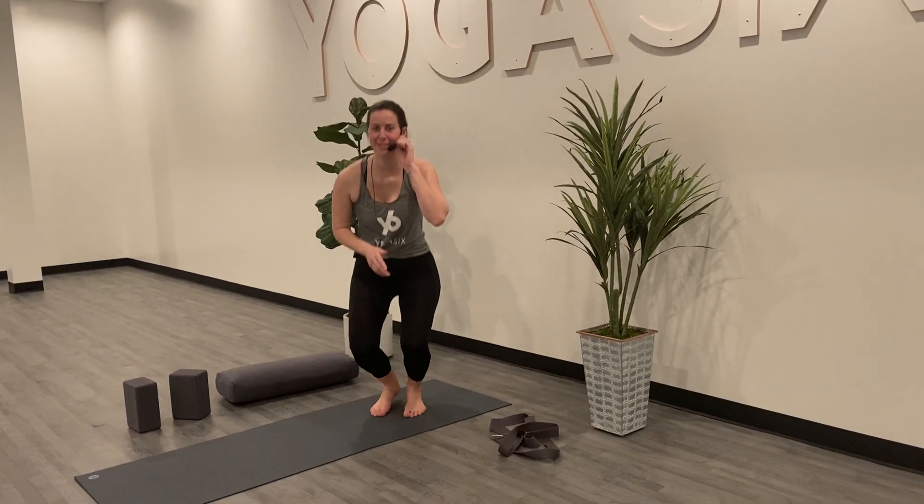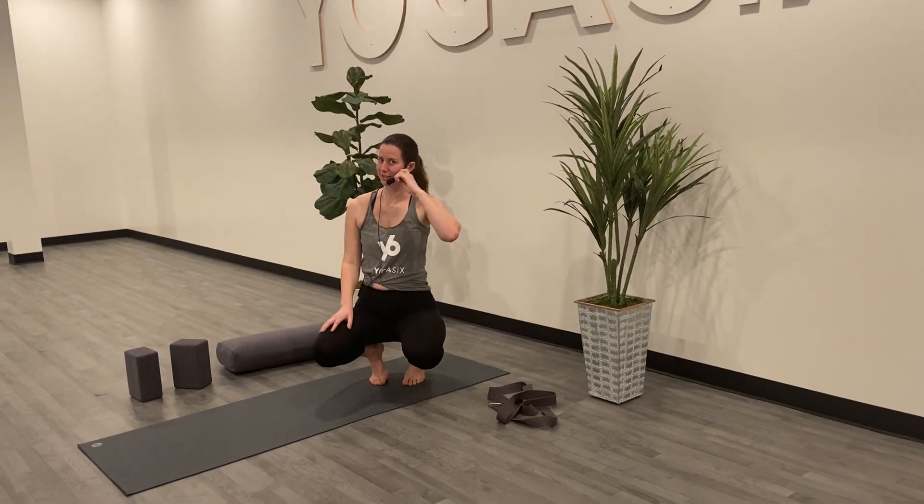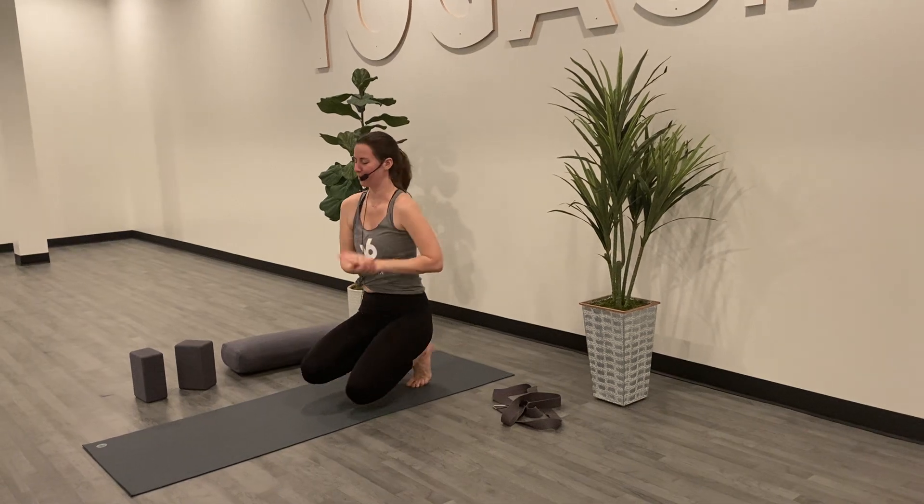Hi Yogis, this is Paige. I'm going to talk you through a Chaturanga flow, Y6 way.